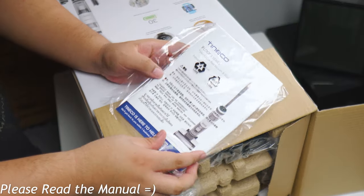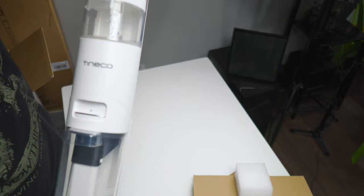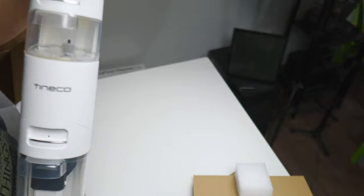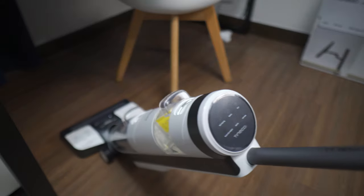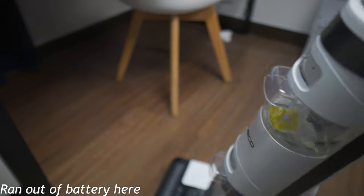This does come with a manual and I do advise that you read it. But from my actual experience, I just went straight to setting it up and was able to finish in just a few minutes, and was already cleaning right off the bat. My unit already came with about two bars of charge, and I was able to use it for about 10 to 15 minutes, give or take.